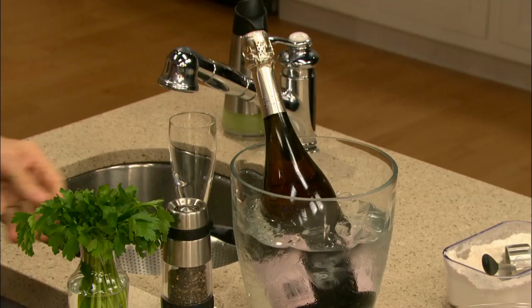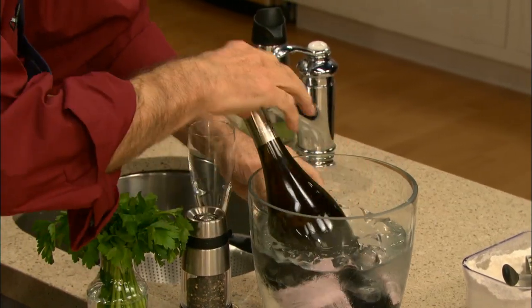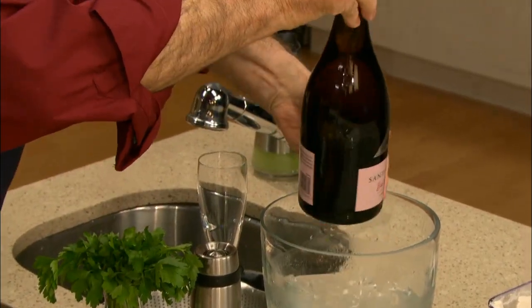I have a little bit of time. I think I may enjoy a glass of wine, or maybe a glass of champagne — sparkling rosé, you know.